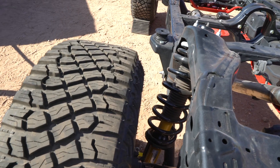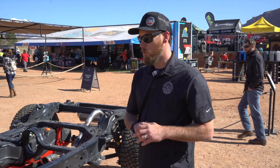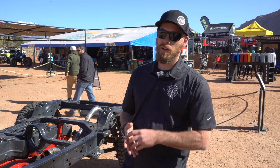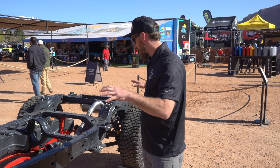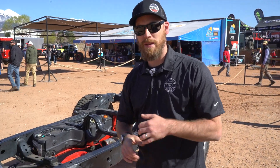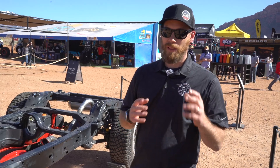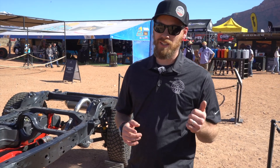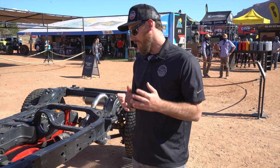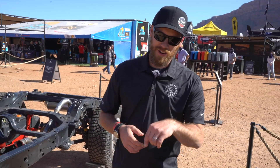Fox — we're going to be working closely with Fox on a bunch of shock options. You're going to have the 2.0 Performance Series, the 2.5 Performance Elite, and the 3.0 Factory Race Series. All those shock options are going to be available in the future. At this point we're doing a lot of testing based on the CAD we can get on these vehicles, but as soon as we can get our hands on one, we'll do a lot more. We have plans to do anything from a 2-inch all the way up to a 6-inch kit, which will allow clearance for up to about a 40-inch tire — we're pretty pumped to see that underneath the Bronco.